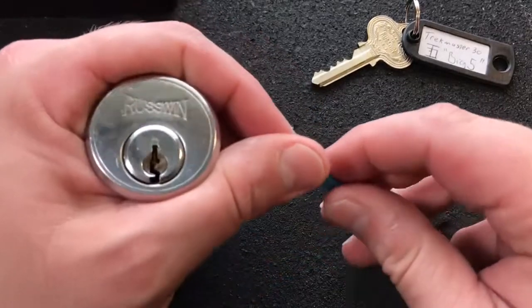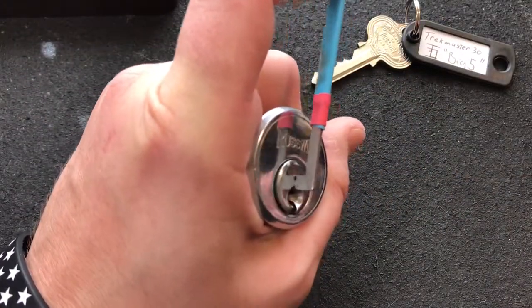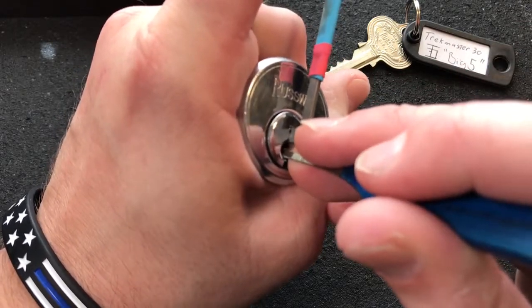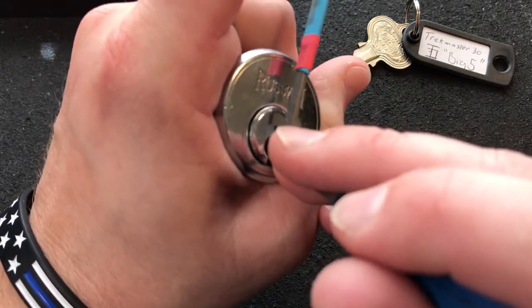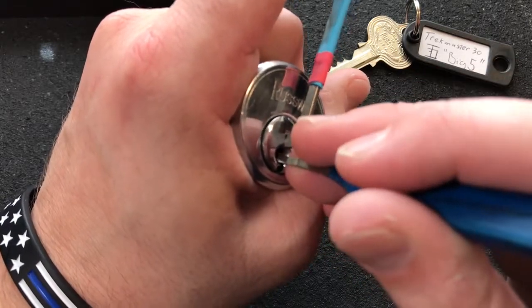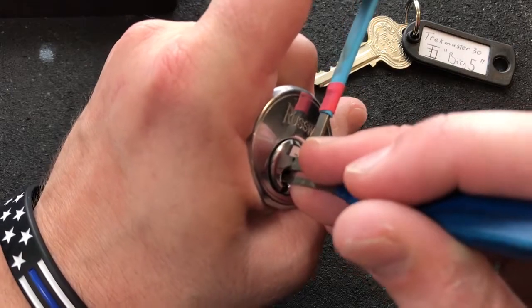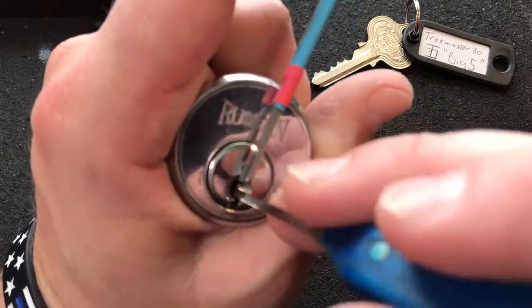So I'm going to use top of the keyway tension and use this medium hook. Let's see — gotta click off of one. Two is loose. Three — got a couple clicks out of three, I'll leave him alone for now. Four — not so much. Five — got a good click there. Okay, four is bound up now, it feels solid.